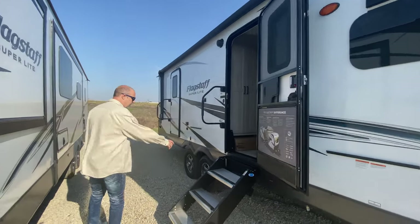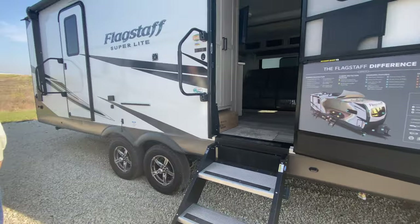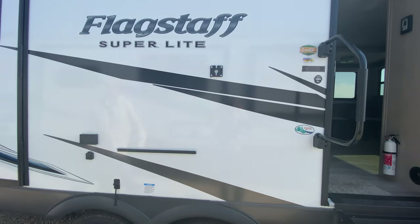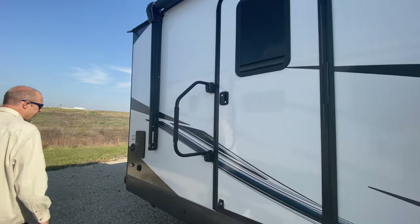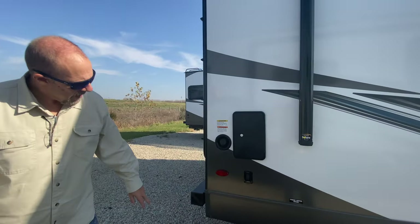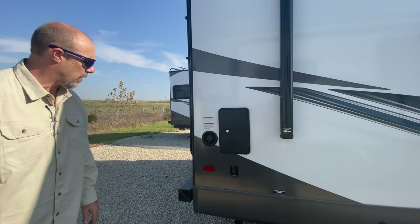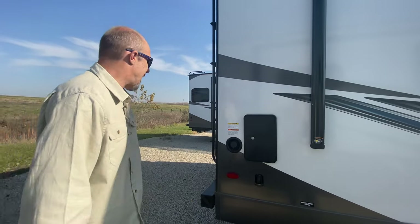Moving forward a bit, you've got a step-above step, which is cool. There's some power out here if you want to bring a TV — there's a little mount for your TV, you plug it in here, and it's also cable-ready. There's a secondary door we'll show from the inside, a little outdoor shower, and the jacks are electric, so you just press a button to bring them down and level you up. It's not auto-level, just electric jacks.